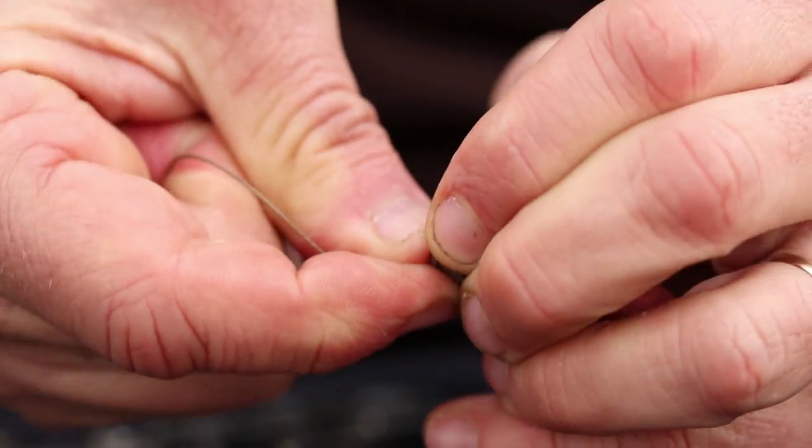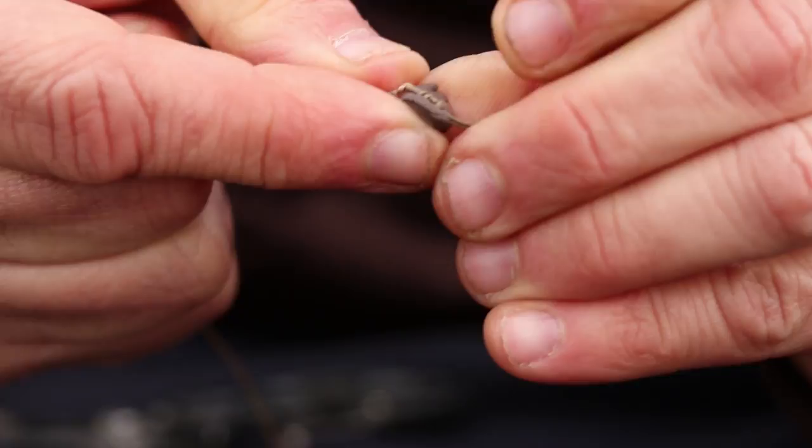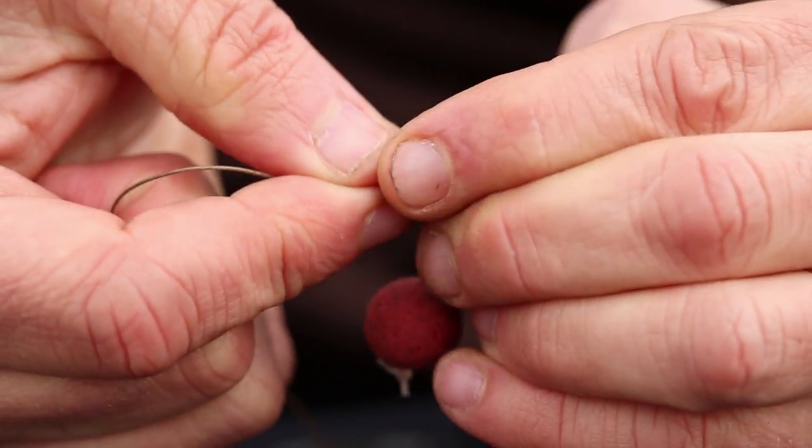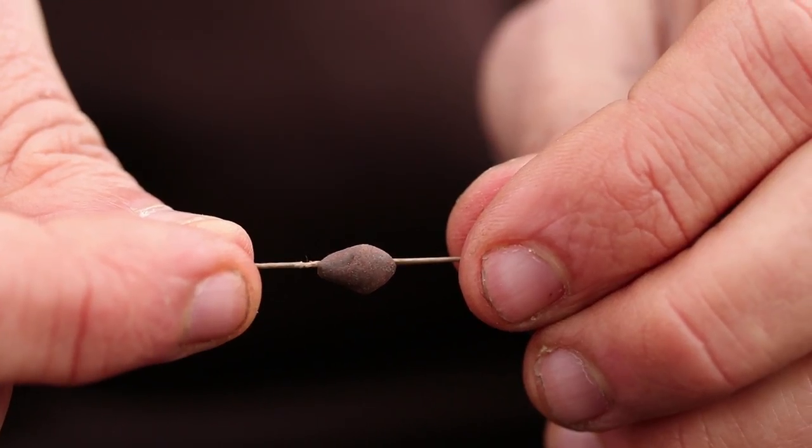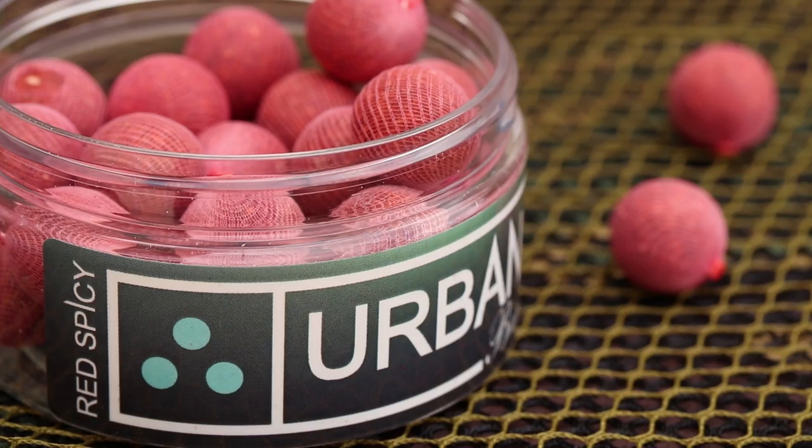Then I put a load of putty around the knot itself to sink the pop-ups. Originally I used to use corkball pop-ups with this rig because that sits them up for two or three days and it's really aggressive sitting up in the water.